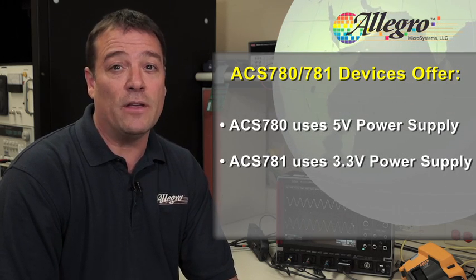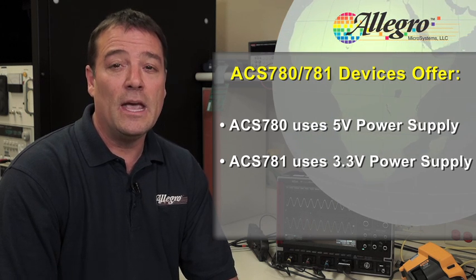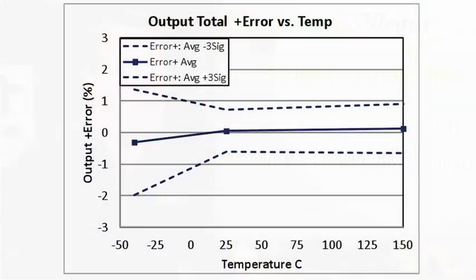The ACS780 device is programmed and specified for use with a 5 volt power supply, and the ACS781 is optimized for a 3.3 volt power supply. The device is also factory programmed at Allegro over the full operating temperature range, so this truly is a plug and play current sensing solution for high current applications.